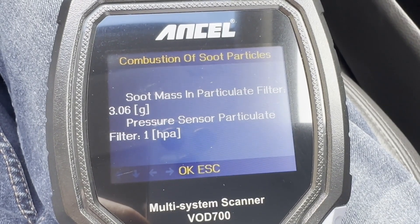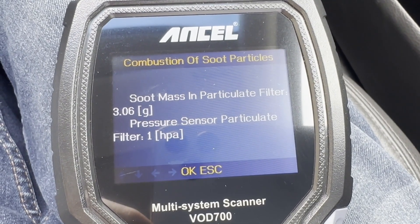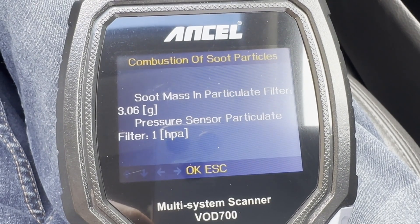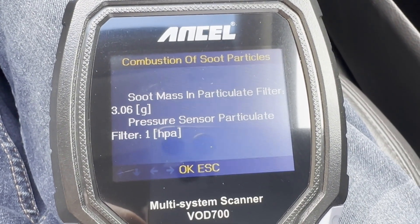At the end of the journey, looking at the scanner readings: the soot in the filter was 22 grams and 7 hPa before, and we're now down to 3 grams and 1 hPa. If the original figures are any different than that I'll put them on screen.